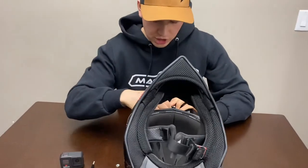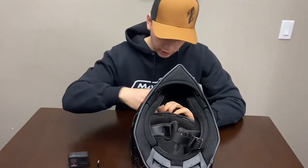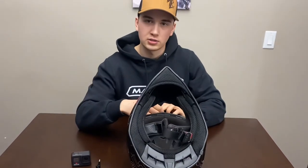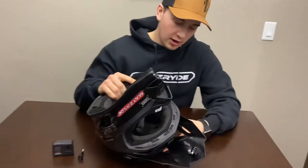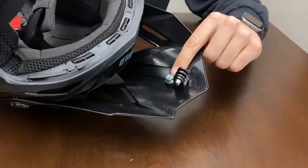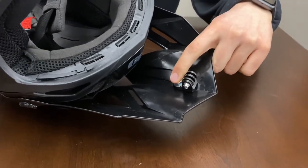Put your other washer on, then the nut, and tighten it up. Once you get your mount put on the helmet, I chose a bolt length so that when you tighten the mount, the end of the bolt just comes flush through. That way you're not hitting your camera screen on it if you want to fold it back.